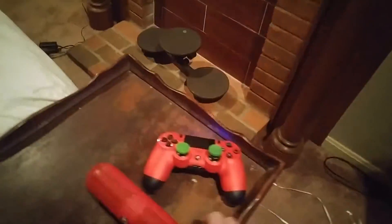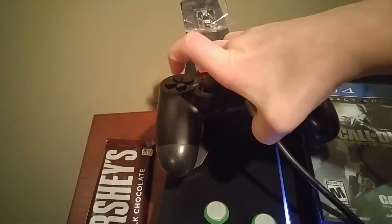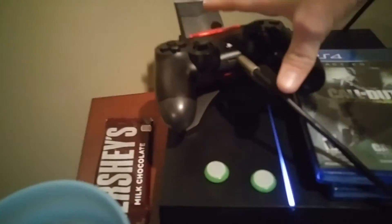You guys just set that right there as long as it doesn't fall, and then grab the speaker — it's just unplugged from there so it's good. You've got to make sure it's all the way in.